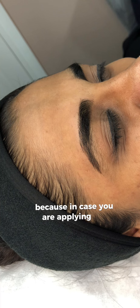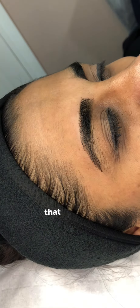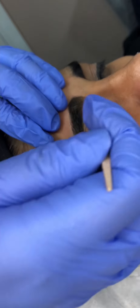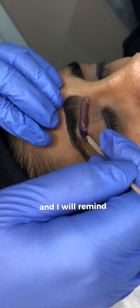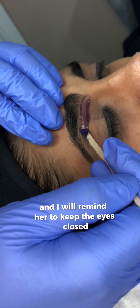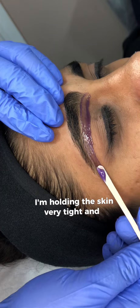Because if you apply the strip over hairs that you are not meant to remove, that is going to cause you trouble. One more time I'll mention to my client and remind her to keep her eyes closed.